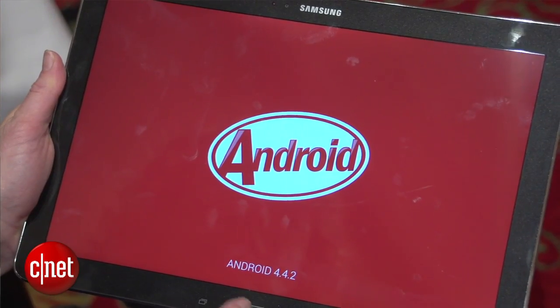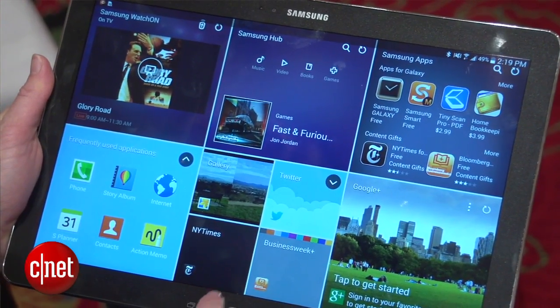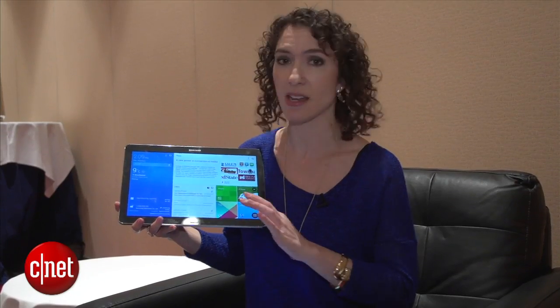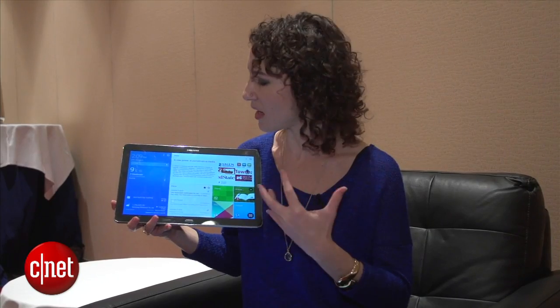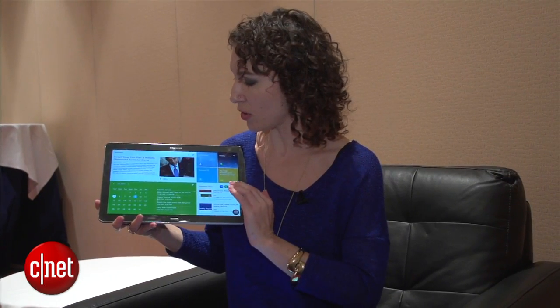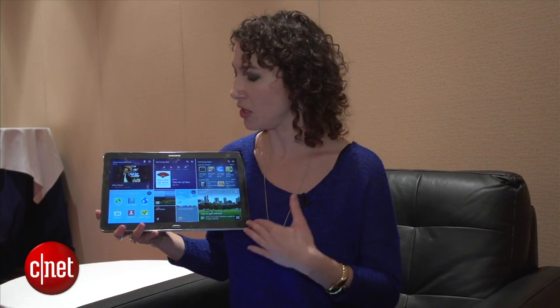One of the first things you're going to notice is the brand new layout. Samsung is calling this the Magazine UX. So everything you saw before on previous Notes is gone. Instead you have this sort of three-tile home screen situation where it's divided into your personal screen, your productivity and working screen, and then your social networking screen. Everything is customizable — you can get rid of two of the screens if you really want to, but you've got to have at least one.